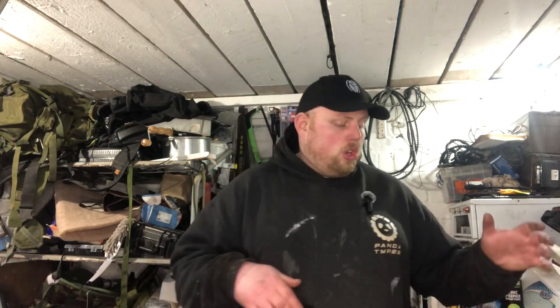I hope this video has been helpful showing you my little electrical pouch. If you've got a kit or pouch like this, comment and let me know what you've got in it - it might give me ideas to add to mine. Thanks for watching, I've been Panda - stay prepared and I'll catch you outdoors sometime.